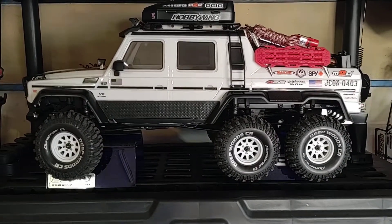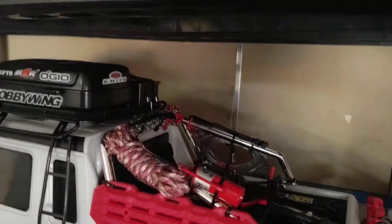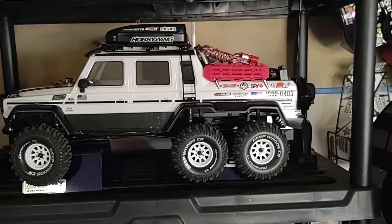Got the TRX-6, rocking a bunch of scale accessories — all kinds of different goodies in there. Little bicycles, all the good stuff. Super heavy, super impractical. But I was going for a trail truck because of a dedicated crawler, so that's kind of where I'm at with that one.